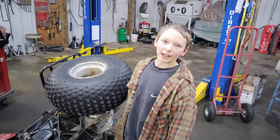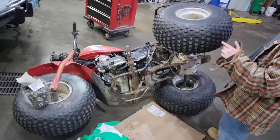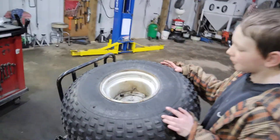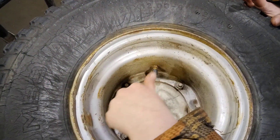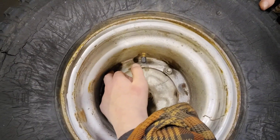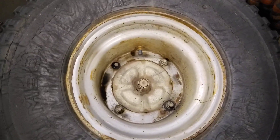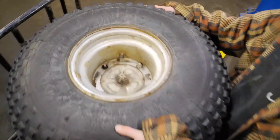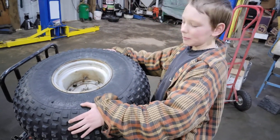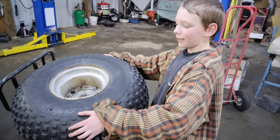Hi guys, welcome back to another vlog. Today I'll be working on my Honda three-wheeler Big Red. Come over here and take a look at this wheel — only three of the four nuts were here. I just found this one and put it on, but it's this loose. I rode it like this for maybe about an hour.